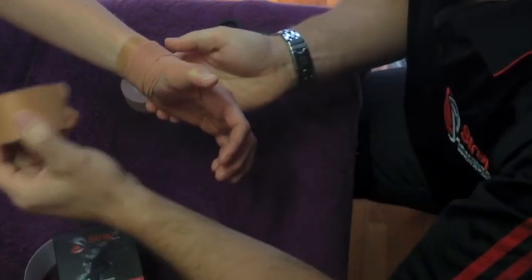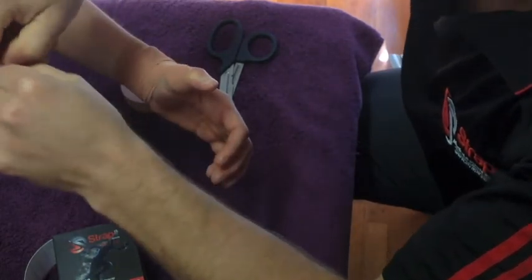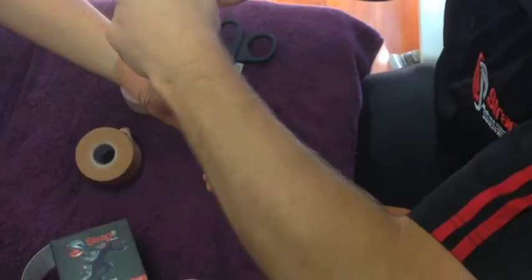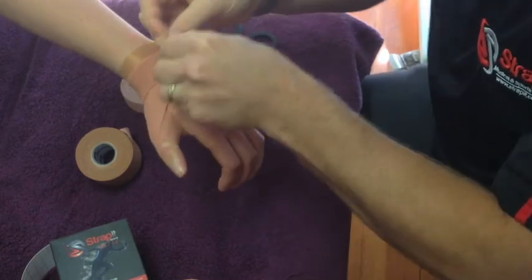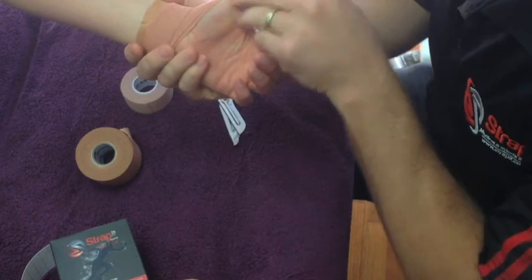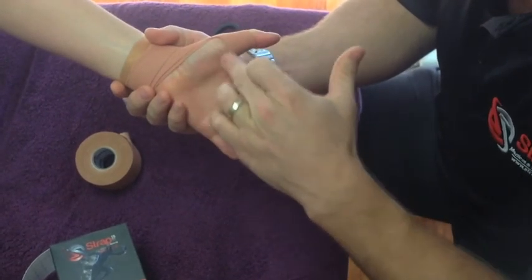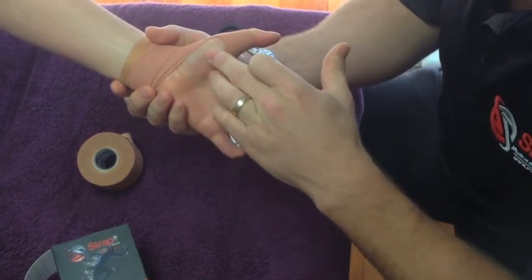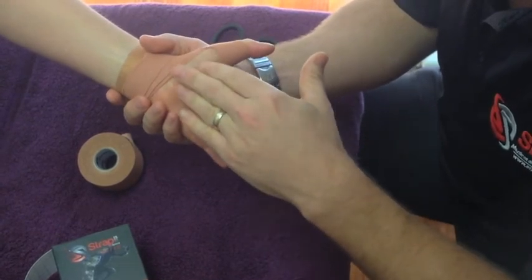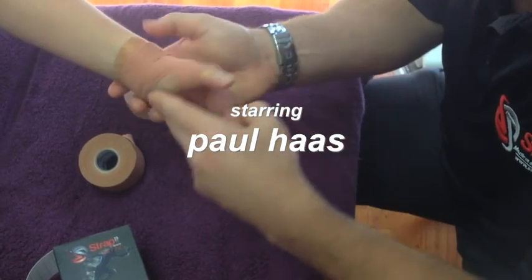If you want to finish off, you can lock the tape with the rigid tape here, just like at the start. This is a very sticky tape, so it's very good to have at the end. Apply that down there. So that's the technique. One other very important thing is that you keep this area open. A lot of sports like netball, basketball, and football don't like what we call the thenar eminence being compressed with the tape. So that's a basic thumb strapping technique for the ligament.